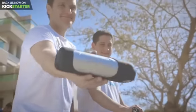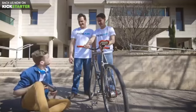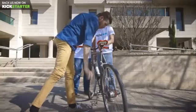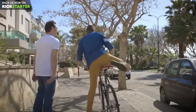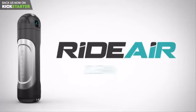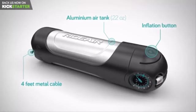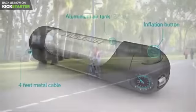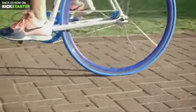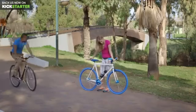RideAir is the next generation of effortless air pumps. And it works at the push of a button, just like you're used to, just as it should. RideAir is clean, simple, and efficient. It's designed to help you in two common situations: the natural loss of air pressure that always catches you off guard, and a flat tire that stops you from getting on your bike at all. RideAir is the perfect quick fix for both.